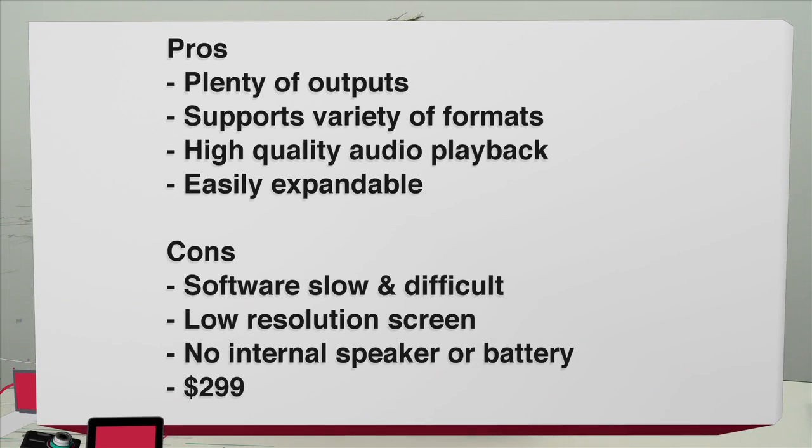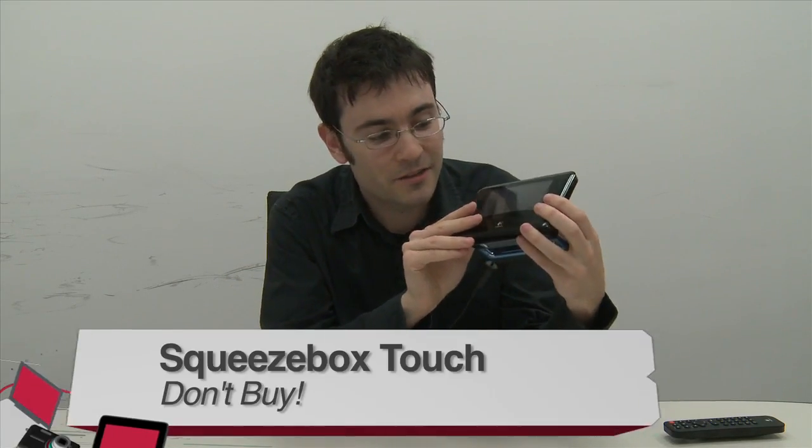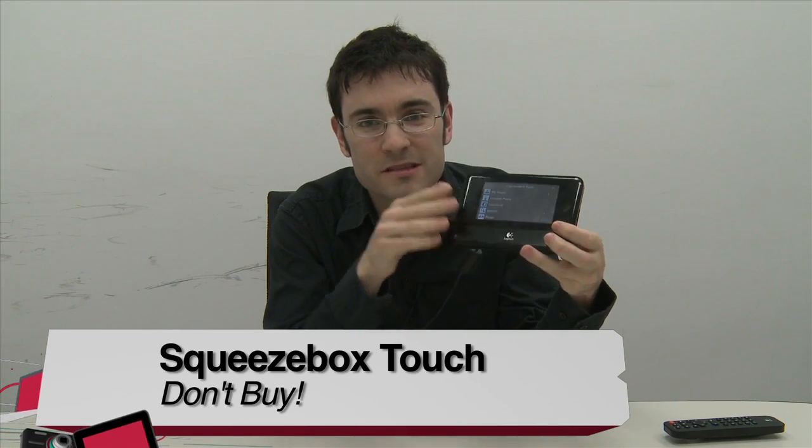Pros of the Logitech Squeezebox Touch: plenty of outputs including analog and digital options; supports a wide variety of audio formats; plays audio in high quality — 24-bit at 96 kHz, with even higher quality available via a free plug-in; and it's easily expandable for multi-room setups. Cons: the software is slow and frustrating; low-resolution screen; no internal battery or speakers, so it must be plugged into power and external speakers at all times; and it's pricey at $299. Verdict: don't buy.